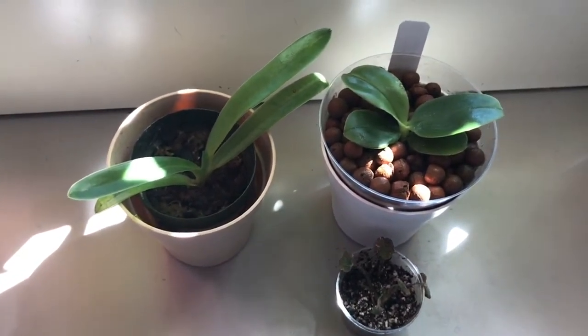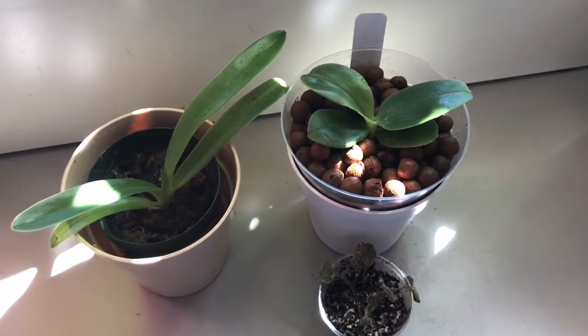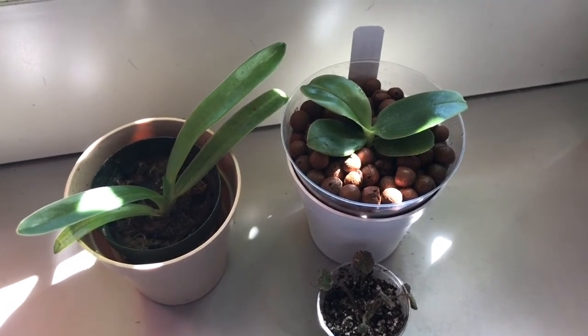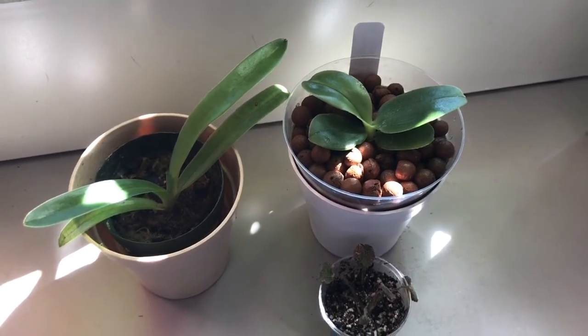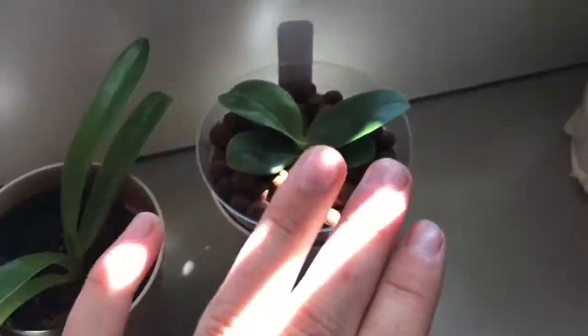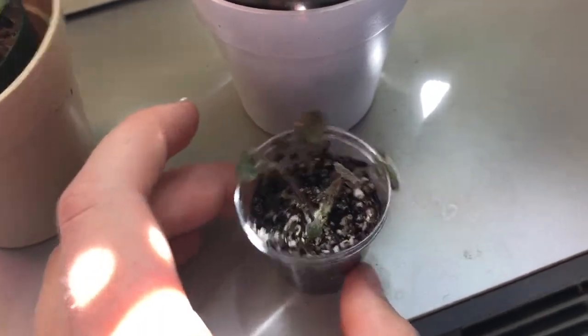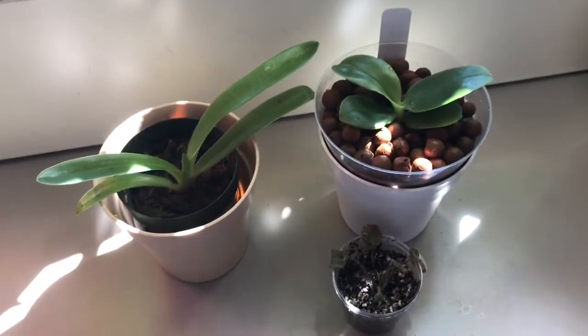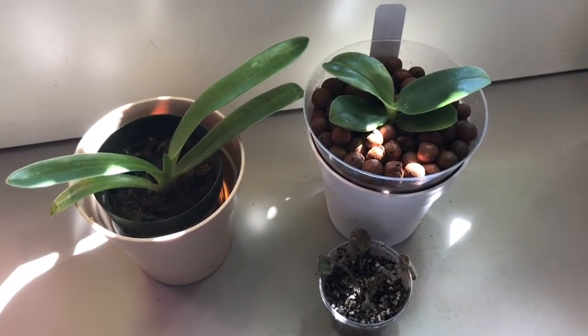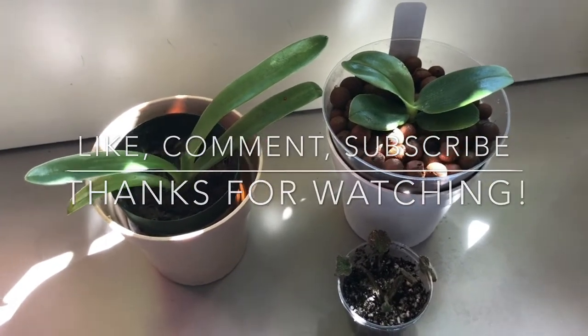I'll include the name of the eBay seller in the description below because she was so gracious and kind. Shipping was super fast — got here in like two days from Florida. They were also packed extremely well: all of the media was taped in and there was cotton on top to hold in all of the bark. These two arrived in perfect shape. Great seller, great plants — I'm super happy. I really hope you guys enjoyed this video. Let me know in the comments what you might want to see in the future. Love you guys, I'll see you later!